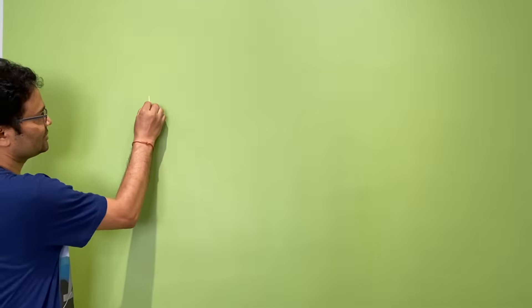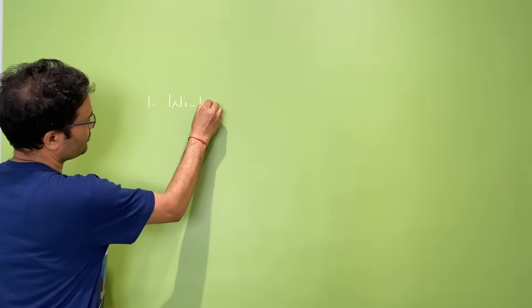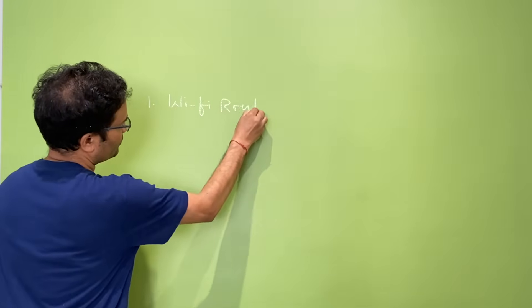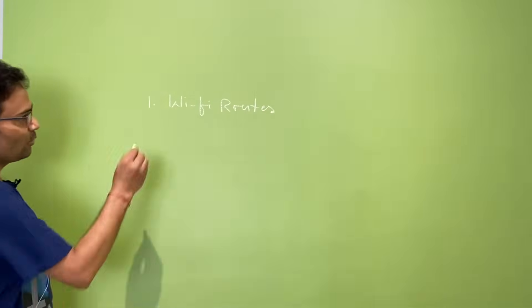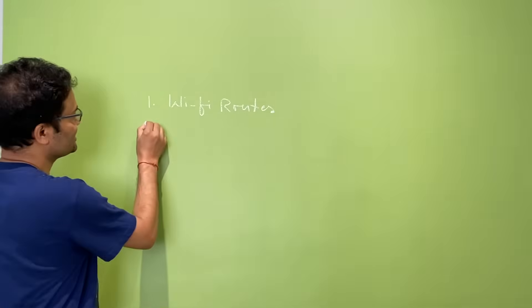Let me explain what I have done and what the different options are. The first option is just one Wi-Fi router — that is not going to work out. So what is the second option?